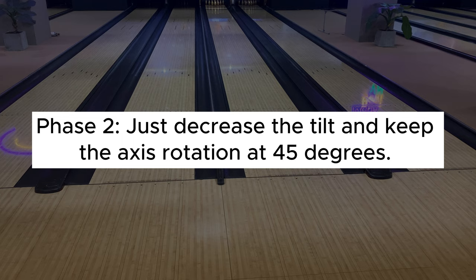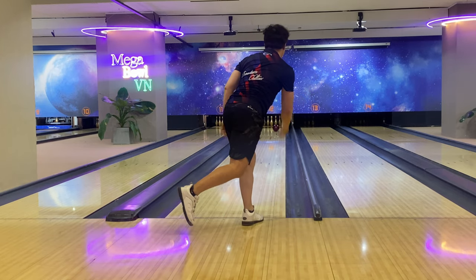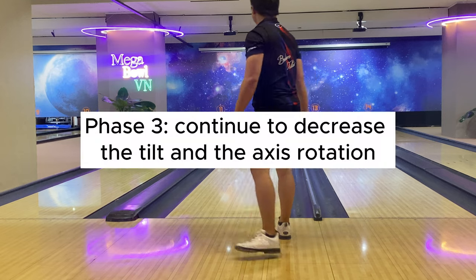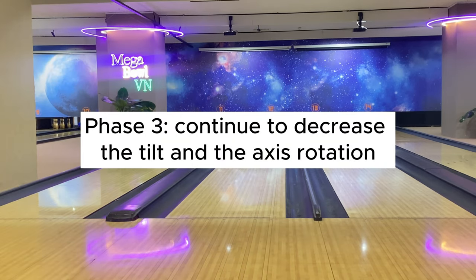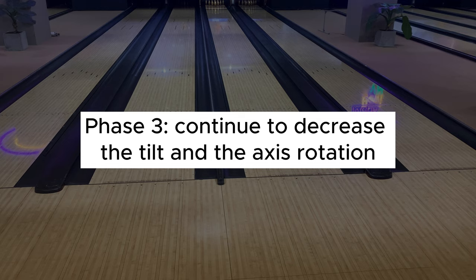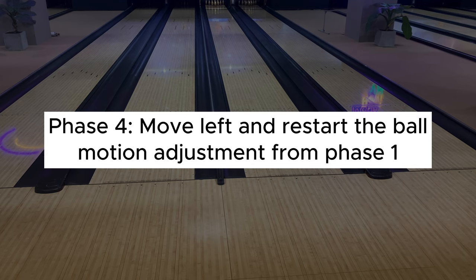Phase 3: Later on, the lane will begin to dry out. The ball will hook more sharply or even go Brooklyn. If you don't want to move left, you should continue to decrease the tilt and the axis rotation to moderate the hook's sharpness and return the ball to the pocket. Phase 4: Still in Phase 3, in case you leave quite a lot of 10-pins even when you've already adjusted, you should begin to move left and restart the ball motion from Phase 1.